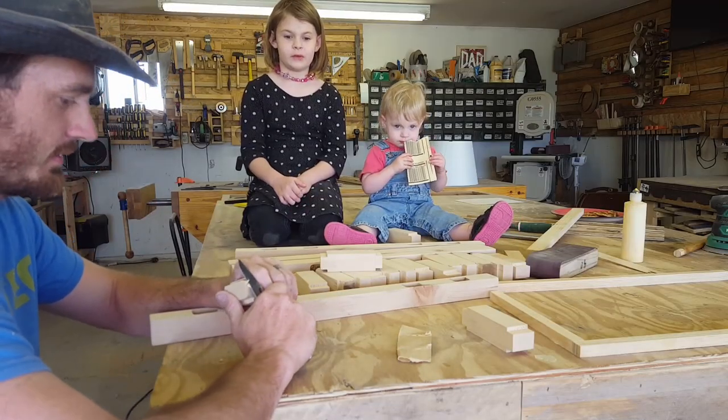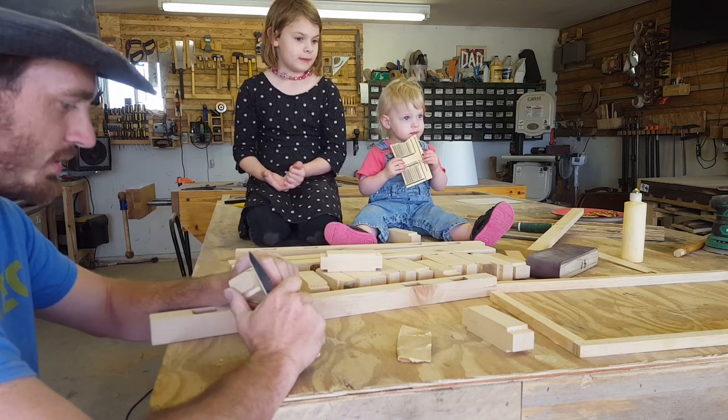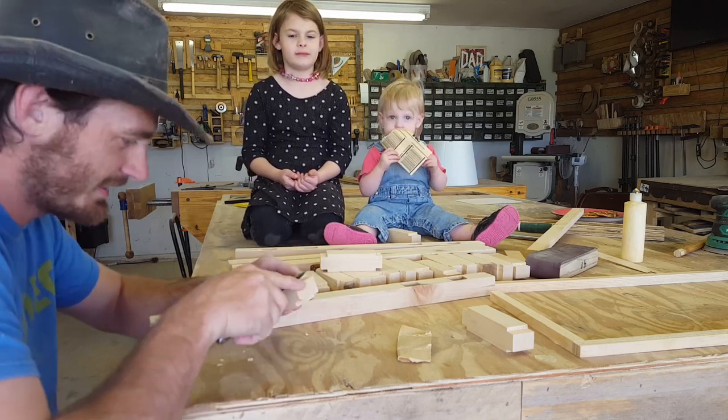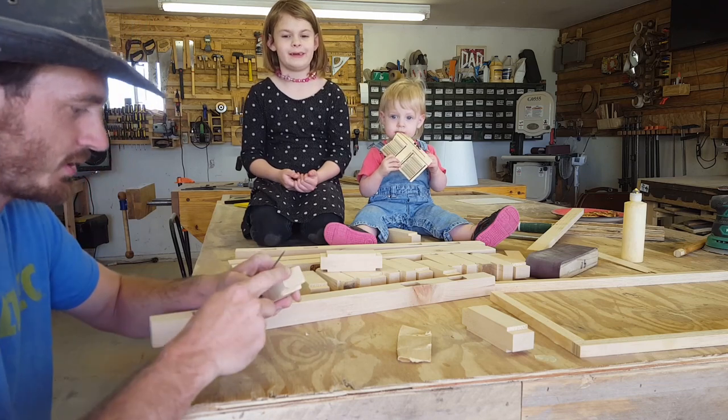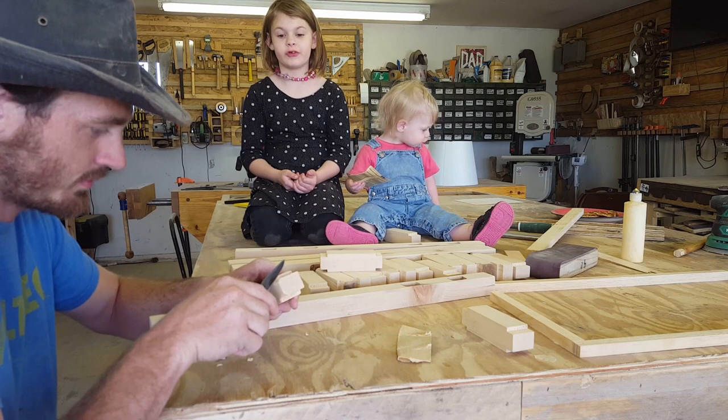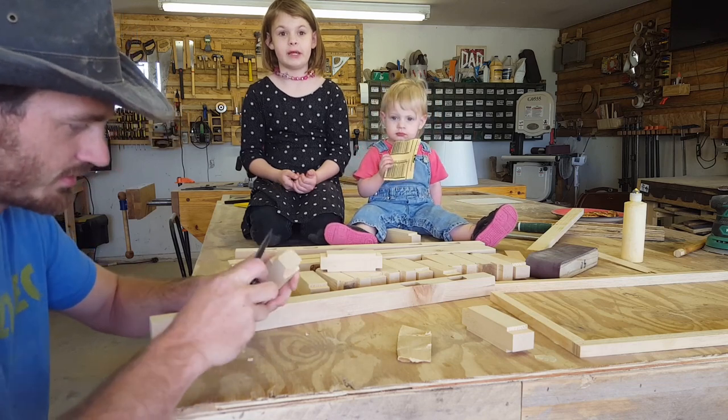This is a lamp for Nana — this is sort of gonna be her Mother's Day present. When is Mother's Day? Mother's Day is in just a few days, it's on the 10th. Did you know there's actually a Children's Day? Is it Children's Day? Yeah. When?